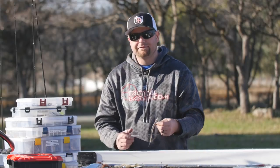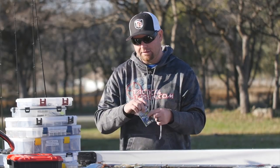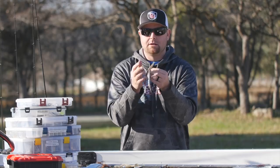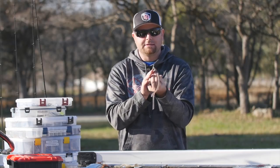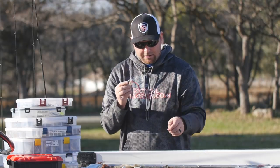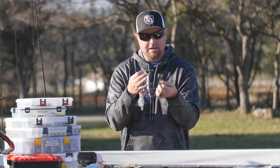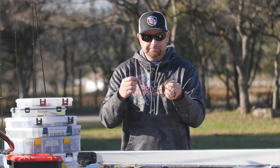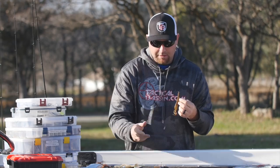Another way I like rigging soft plastics: if I'm fishing a reservoir with a lot of stumps, wood, or snags, I'll go with the Owner shaky head ultra head. The cool thing about this hook is it's got a twist lock — you screw your bait in there, Texas rig it, skin it back into itself, and now it's pretty much weedless. It has a football-style head. Another great shaky head is the Dirty Jigs shaky head, which has more of a pitching-style head and a screw lock as well. If you're fishing structure, rock piles, wood, or treetops, these are great ways to catch smallies and spots in the wintertime.